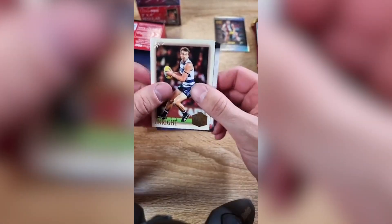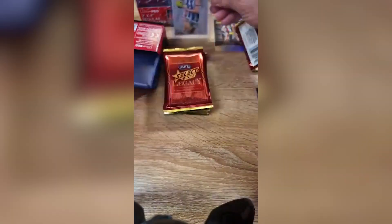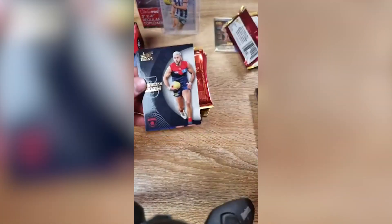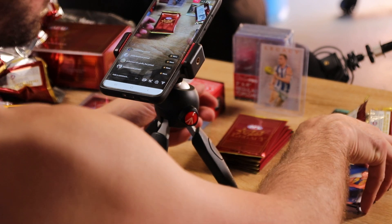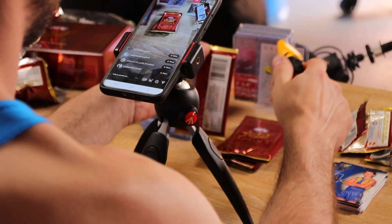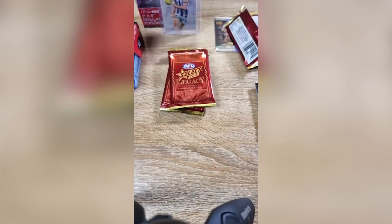Another Hall of Fame. Same on the packs. Still no auto yet. Rookie — no one long. And then another Hall of Fame — Terry Wallace, Hawthorn. Not numbered. How hard would it be to get a numbered Hall of Fame? I think it's one per box. It's done all right so far. The legacy is a good hit.